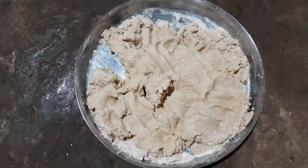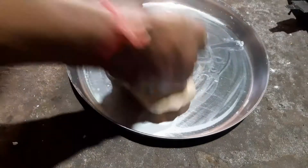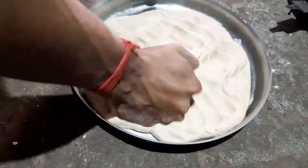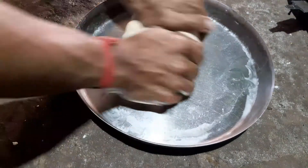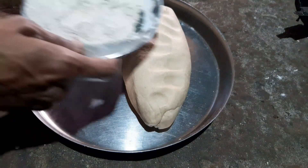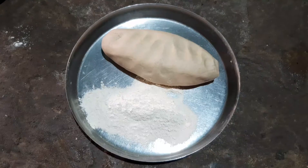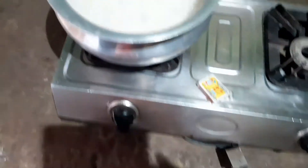I am going to make the cake. I am ready to make it. Let's start. We have finally made it after about 10 minutes. Now we are looking at it and making it hot. We have made the cake. Now it is time to go.